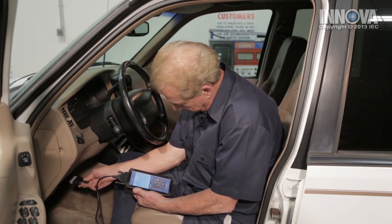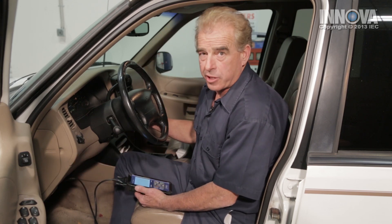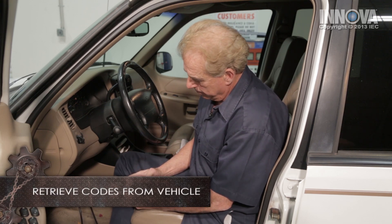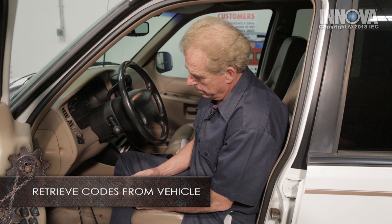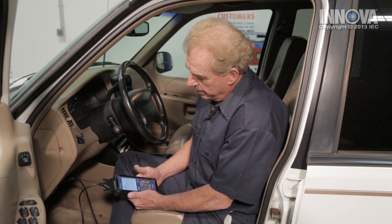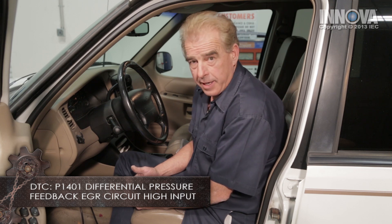I removed the access cover to our DLC under the dash and we're simply going to plug it in and turn the ignition on. We're going to scan for codes, and immediately what we have is P1401 — differential pressure feedback EGR circuit high input. So let's go ahead, pop the hood, and take a look at our sensor.